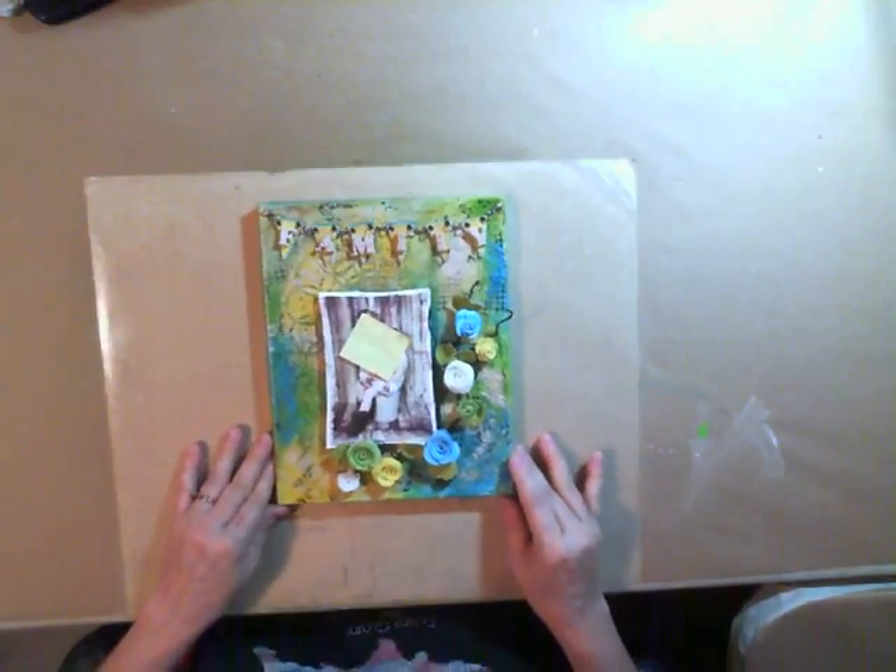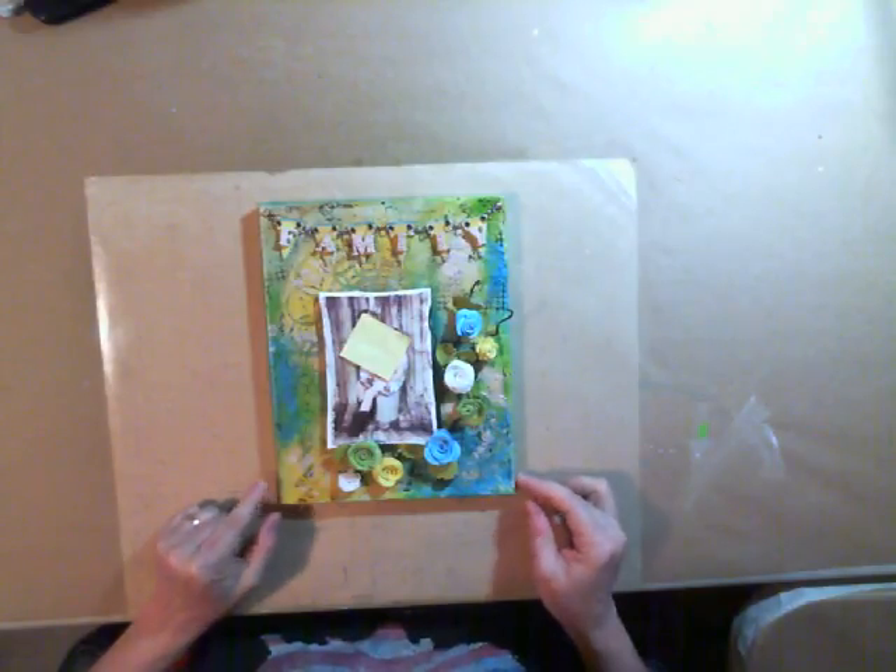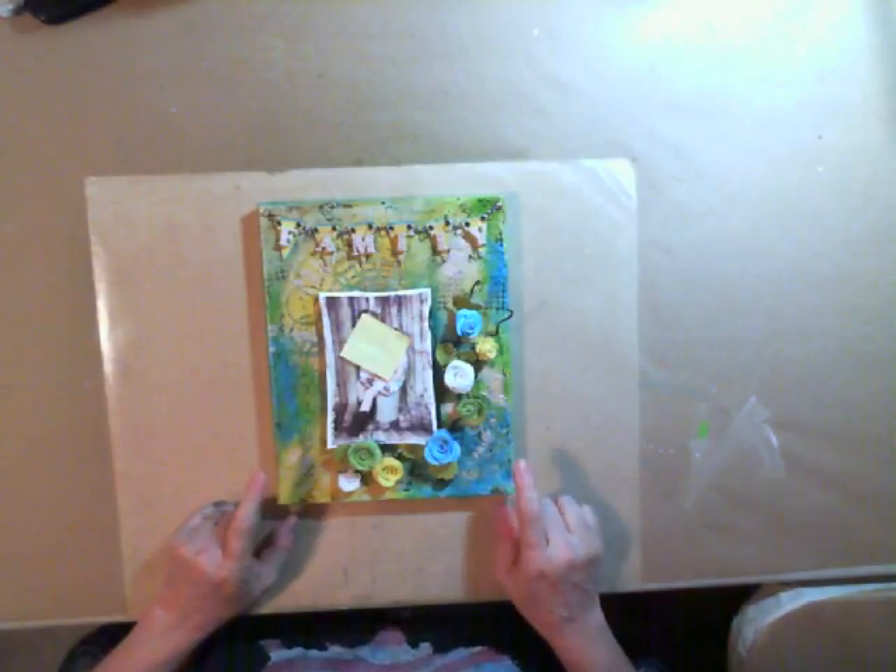Hello everybody, this is Anne Marie from Annie Stampin' Corner, and I wanted to stop by and show you an altered canvas that I did for some friends.